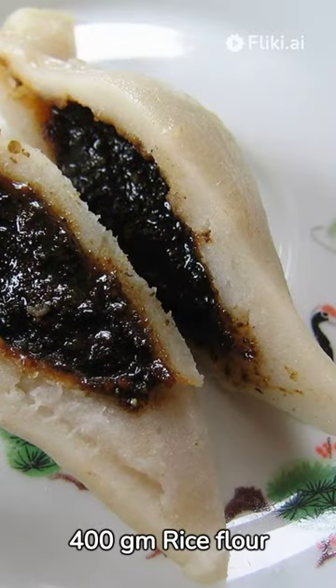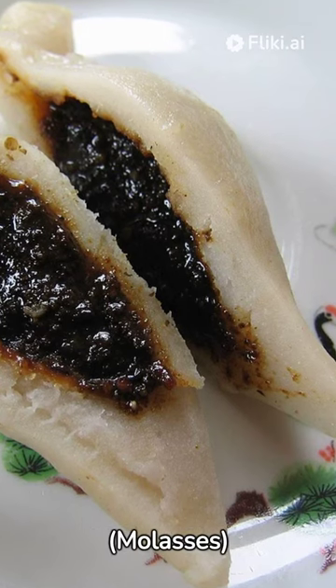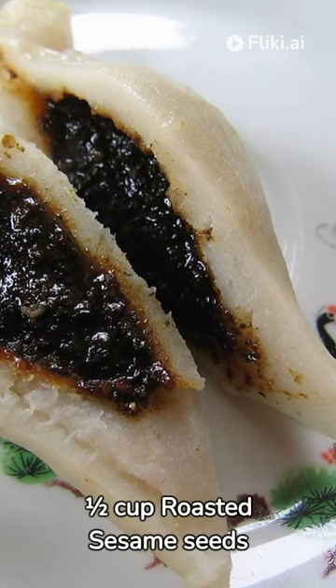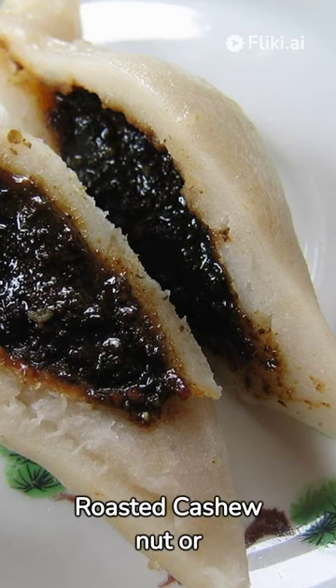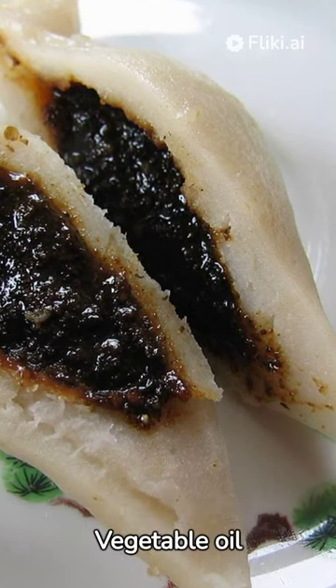Ingredients: 400g rice flour, 50g wheat flour, 200g chaku (molasses), half a cup roasted sesame seeds (ground), half a cup roasted cashew nuts or peanuts (ground), half a cup coconut (grated), and vegetable oil.